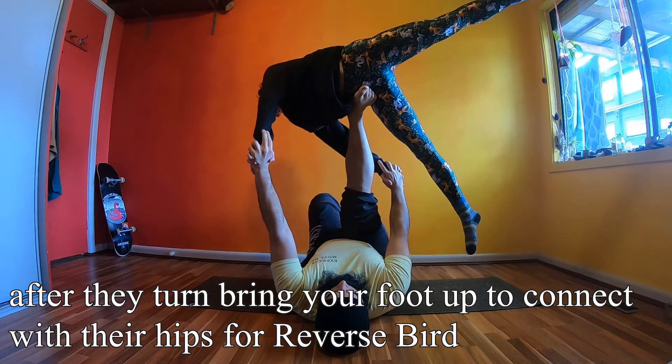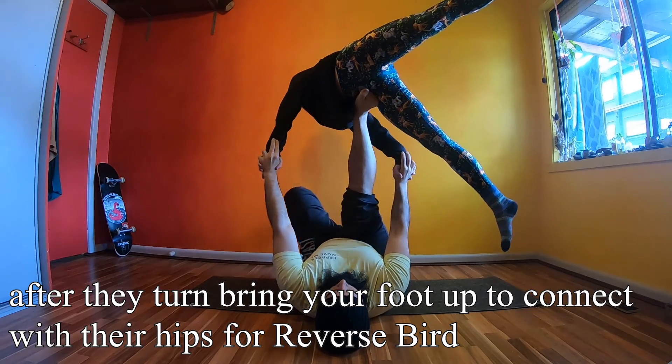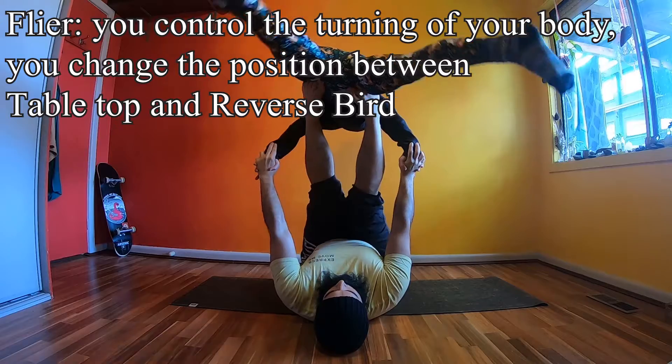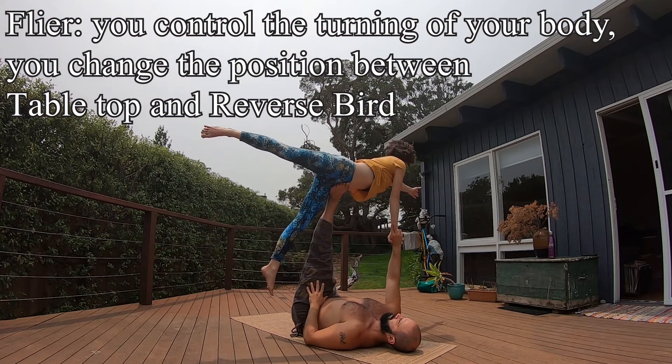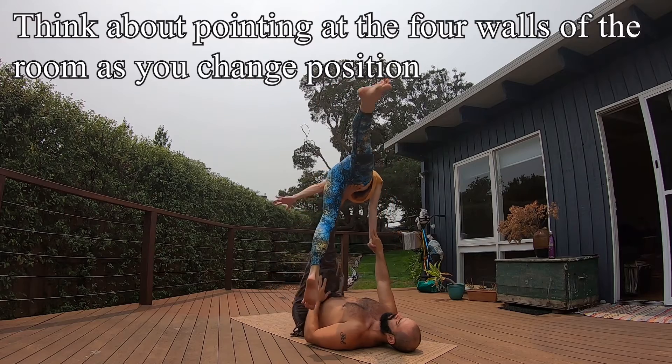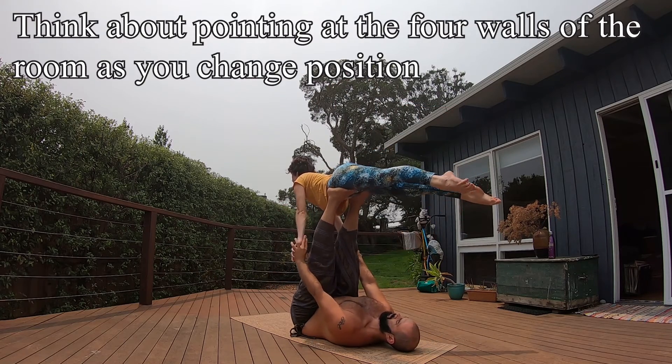Connect your hands behind the base's leg. Bases, bring your foot up to their hip. Go slow and under control. Flyers, turn your body — think about changing your body position by pointing at the four walls of the room.